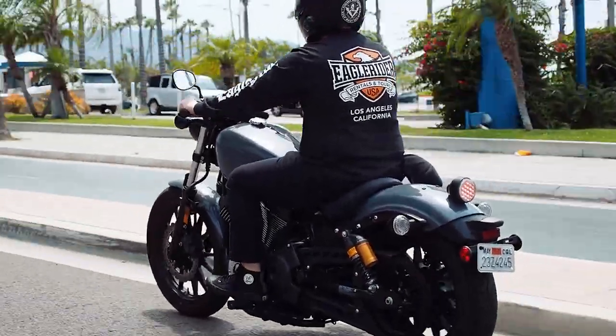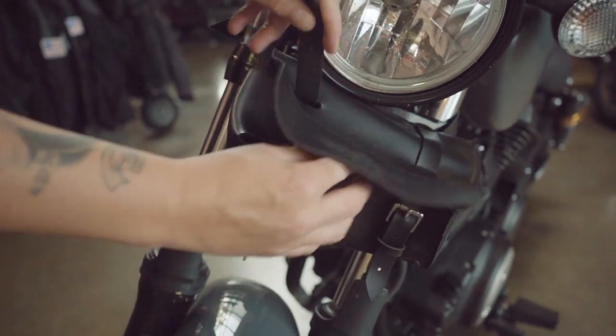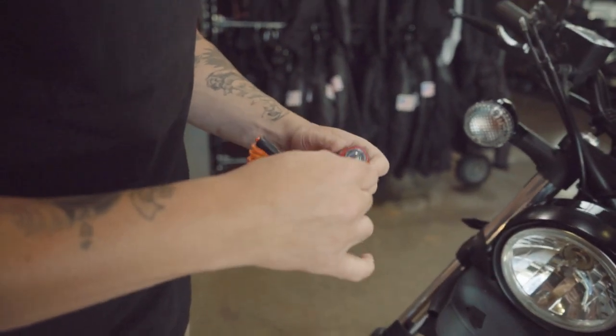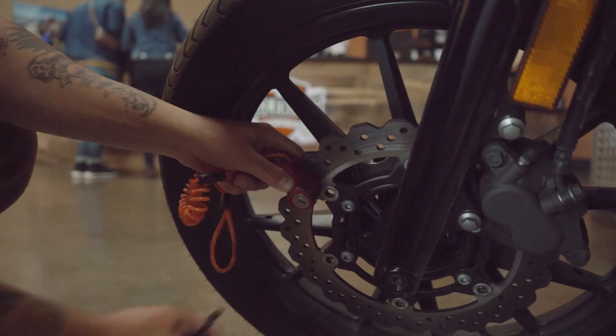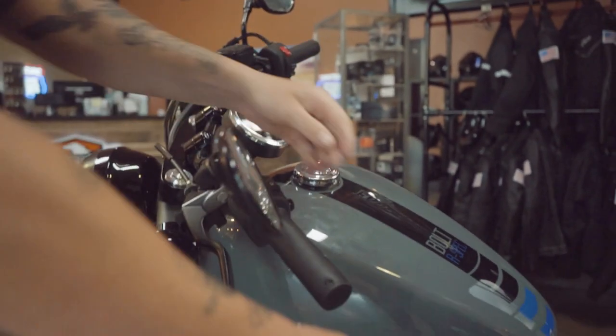Once you get to your destination, you'll want to make sure the bike is secure. The Yamaha Bolt features a disc lock on the bike for safety and security. Use the included lock and key to secure the lock to one of the drilled slots on the rotor. Once locked, take the opposite end of the coiled cord and place it on the handlebars.